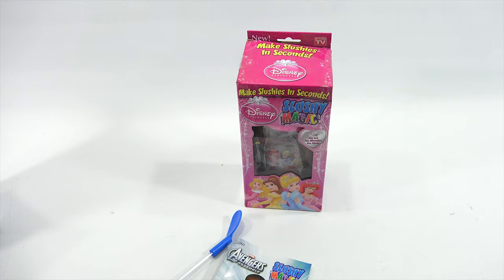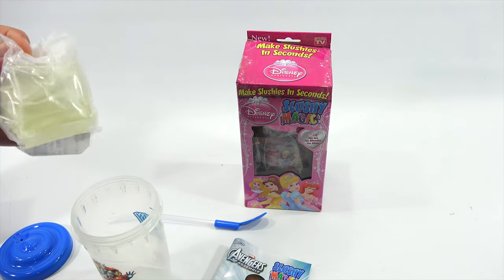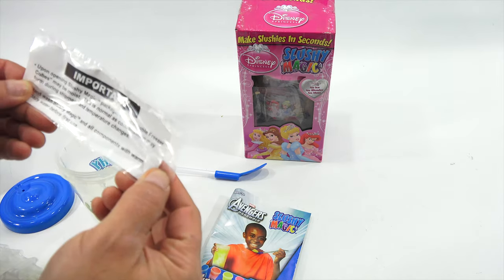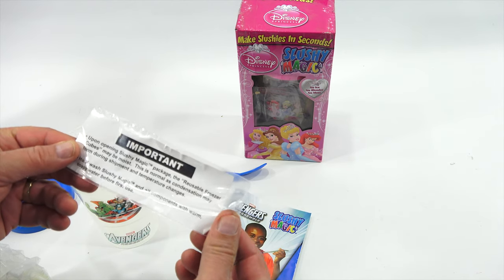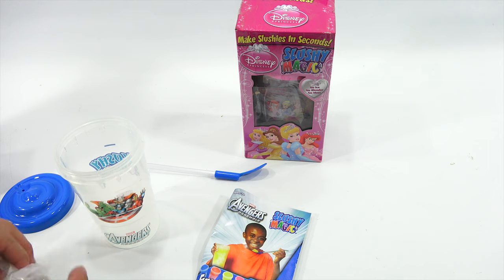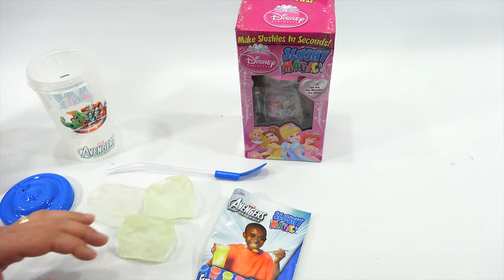Let's get this out of the package and check out the cubes. It says: 'Important - upon opening slushy magic package the reusable freezer cubes may be moist. This is normal as condensation may form during shipment and temperature changes. Hand wash slushy magic and all components with warm soapy water before first use.' So it's just a little piece of paper in a plastic bag. There is a little moisture after being in there since 2012.